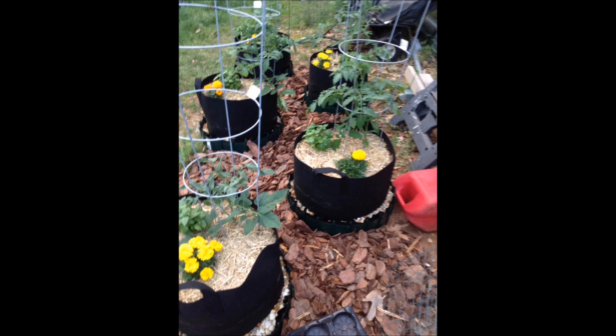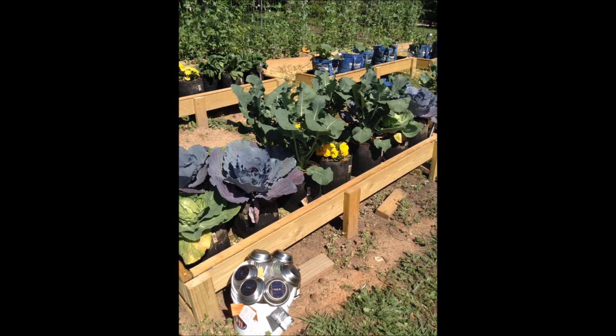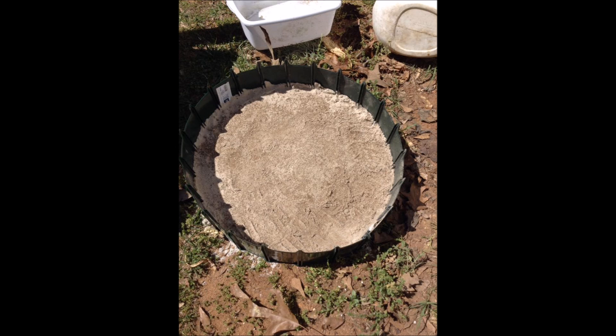Here she took single saucers and put big grow bags in there. Look at her unbelievable cabbages — just exploding with growth. The gal really knows her stuff. Here is a beautiful setup where she took a frame, lined it with pond liner, and put in grow bags — it's just self-watering. The thing about this system is there's so many things you can do.